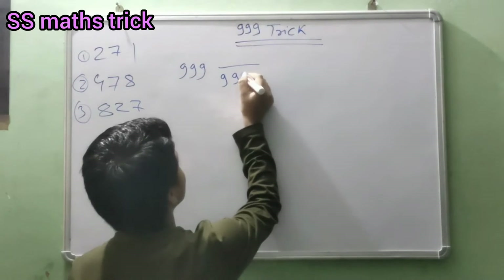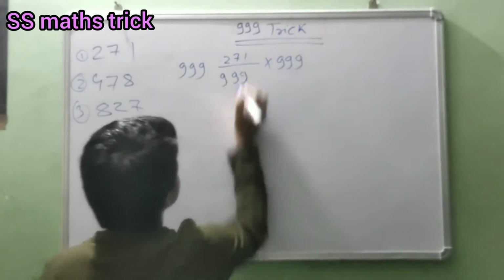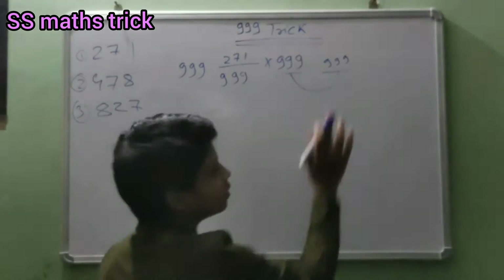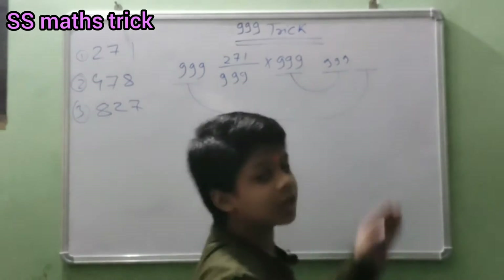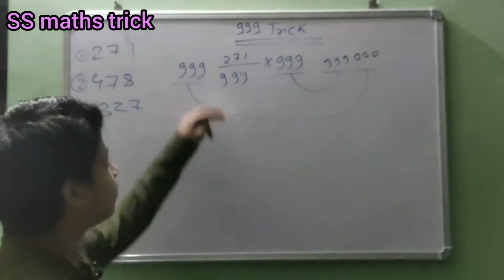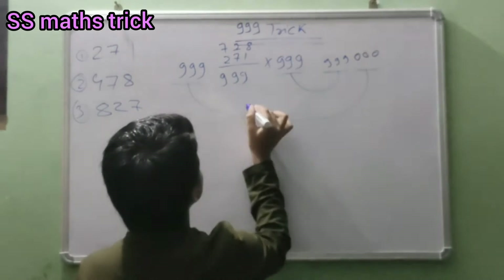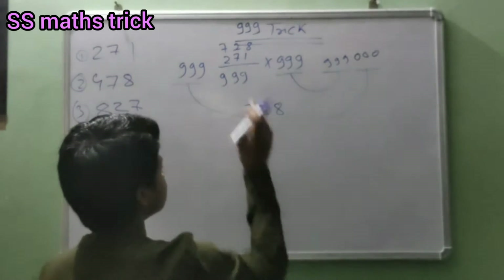This number will be here: 271. So friend, 999 — this nine will be written here, and this nine will be written here as zero. Then minus: this nine minus one is eight, nine minus seven is two, nine minus two is seven. Seven twenty eight is your answer in minus.